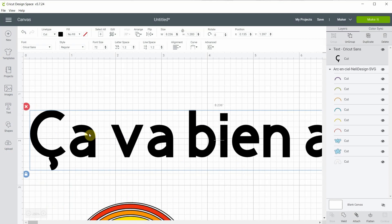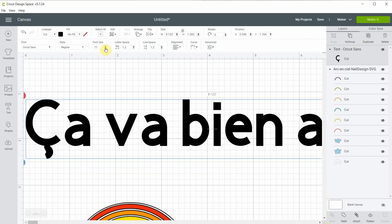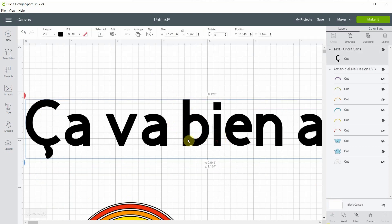We have all rainbows in windows saying that everything will be fine, so people can see rainbows everywhere. So let's reduce the font size a little bit.